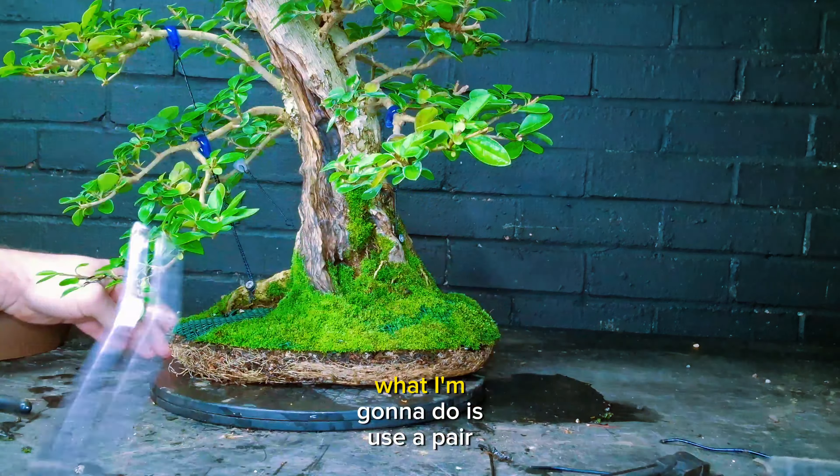I shouldn't really have to wire it down into this pot as the tree is quite heavy in itself, but it is wired into here and it's just finding that wire under that moss. There's also another wire here. As you can see, we've got roots growing out the bottom as well, so it wants that deeper pot.